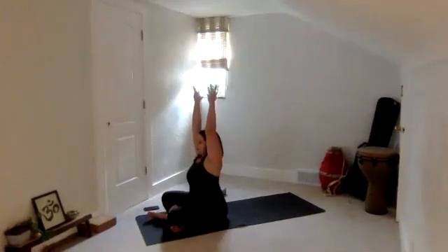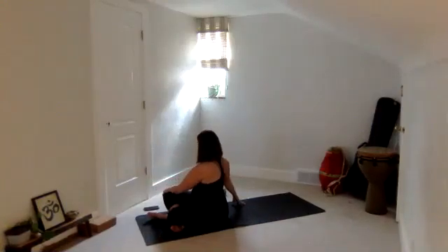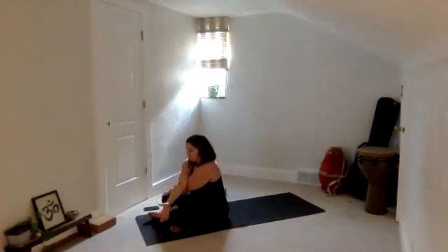Sweep the arms out and up, take a deep breath in. Use your exhale to twist over to the right — opposite hand to your knee. Then keep your left hand on your knee, reach your right arm up, face the front, like you're creating a letter X. Cross that right arm on top of the left just for a moment.